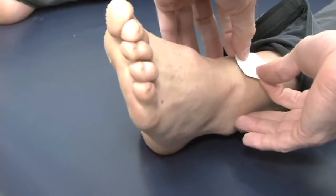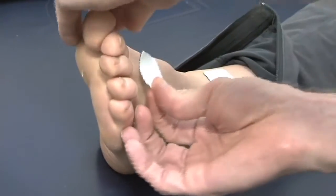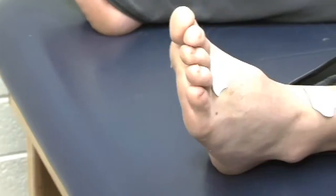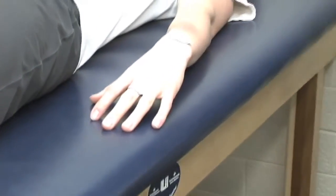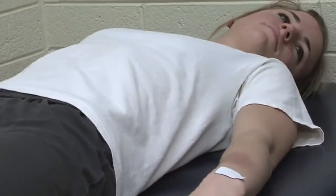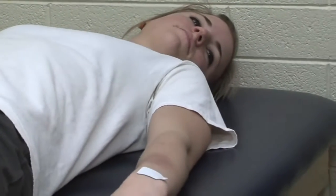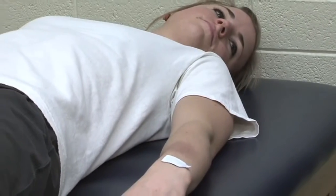Down here, I'm going to bisect the malleoli, and then we put this one down at the base of the toes. The client positioning is very important. This method assumes that we're a series of cylinders — one cylinder for each leg, one cylinder for each arm, and a cylinder for the trunk. So it's important to keep those cylinders separate; you don't want to have the client with any body parts touching.